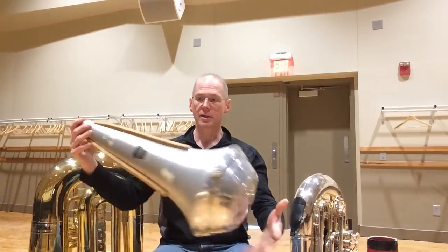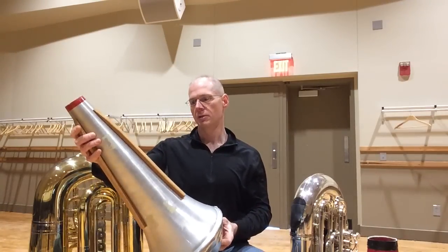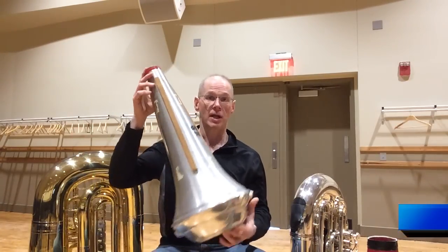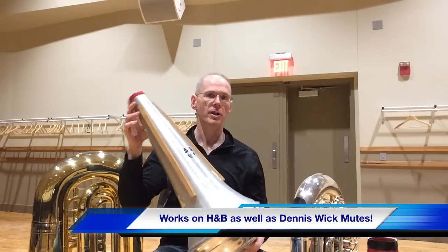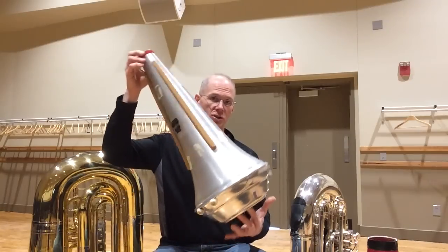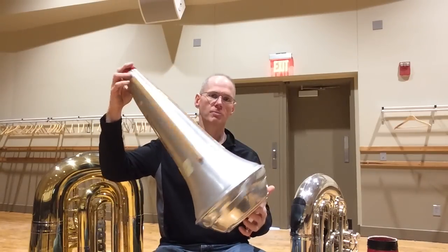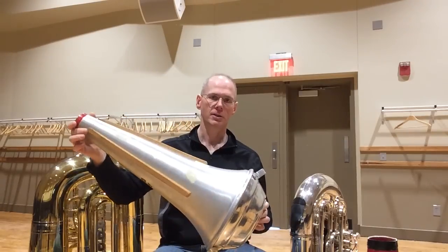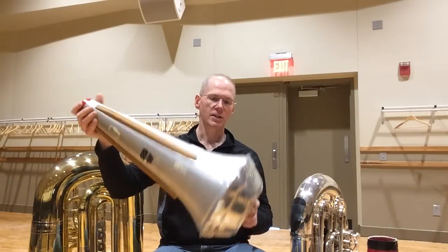I've been doing this for the last 20 years, so I'm shooting this on my iPad at work in a rehearsal room. Here is your standard stone-lined Humes and Berg aluminum spun tuba mute. This is the small one — they have a small and a large. I want to show you what you're looking at with a normal Humes and Berg mute with the corks on them as they come from the factory.